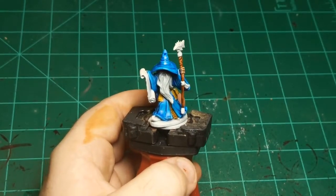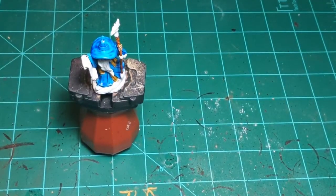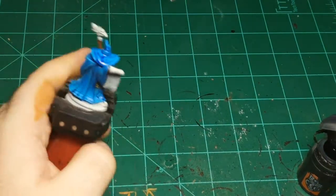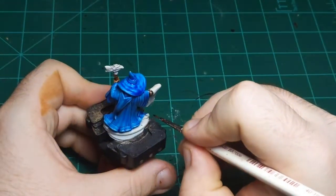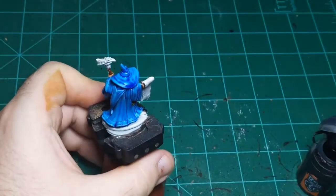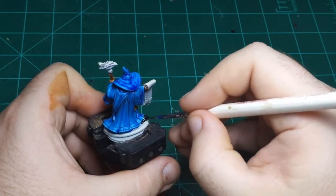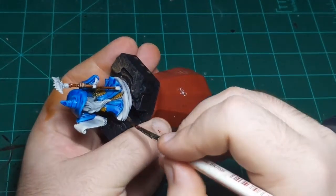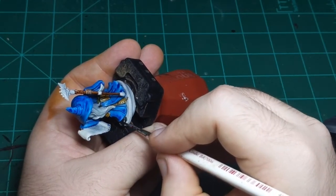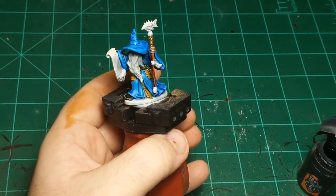I'm going to do the boots now. I'm going to do them in Black Templar — just your basic black contrast paint. Like I said, this will cover the blue that got on the boot. This will cover that right up, no problem. Just like that, and done. Perfect.